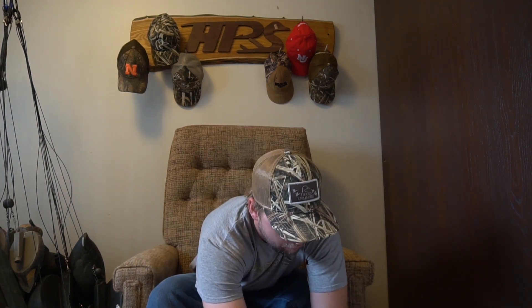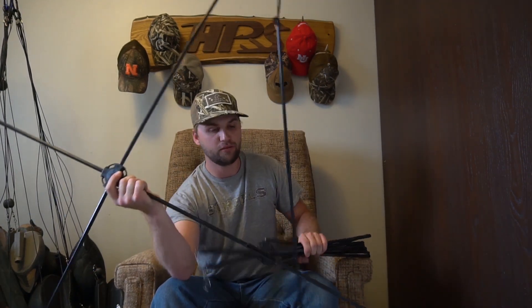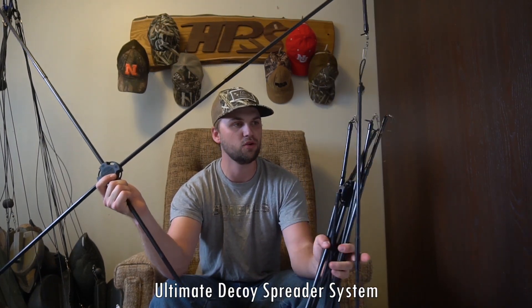What's going on guys, welcome back to another video. Today I am doing a review over some Motion Ducks products, starting off with the Motion Ducks duck decoy spreader. This is the big one — it spreads seven decoys.